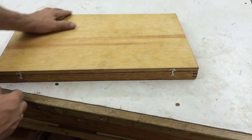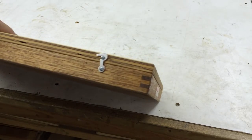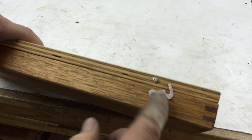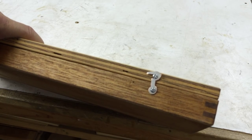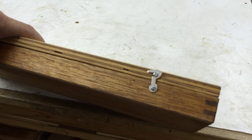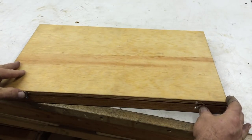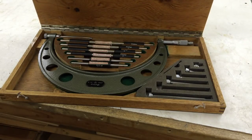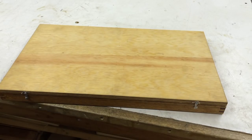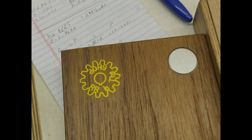Final touches on the box — a couple nice little latches. Modeled after some Starrett ones, actually. Except these are silver-plated copper. But they work just fine.